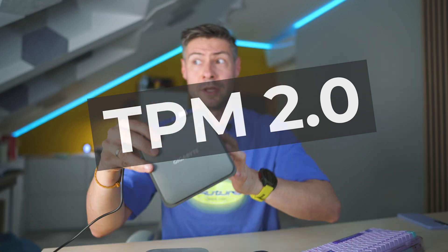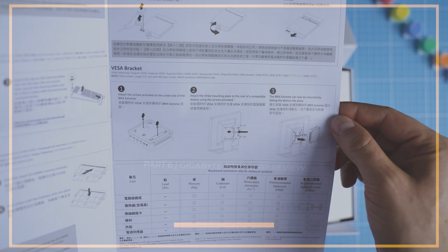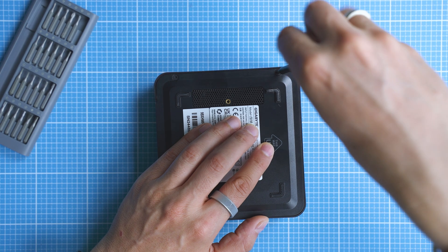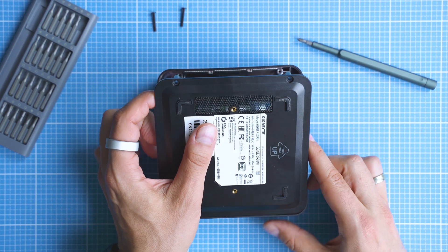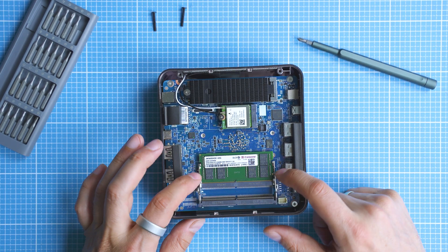Speaking of security, this device is equipped with a TPM 2.0 module, which can be a game changer, especially if you're choosing a mini computer for your office environment. The system board, made by Gigabyte, seems very nicely designed. I want to show you the options for repairs and potential upgrades. Gigabyte makes it quite easy by explaining in detail what is accessible, with a detailed graphic showcasing the internal layout. If you haven't done hardware work before, be aware of ESD danger and practice with a full-size desktop PC first.